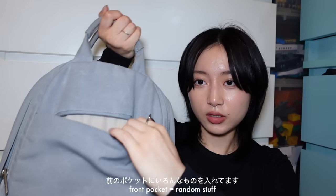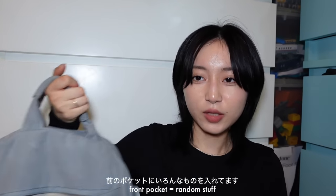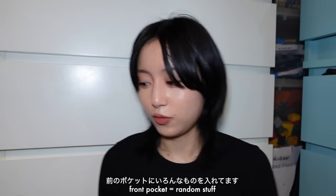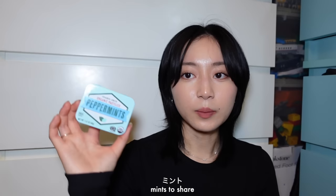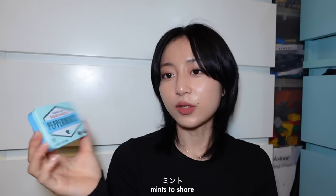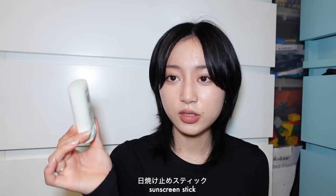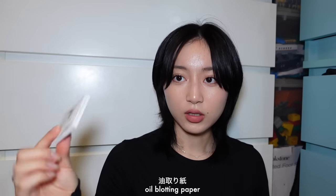The front pocket is very slim and I put extra random stuff in there: tissues, at least one energy bar — I have a Clif Bar — mints which I like sharing with classmates, a sun stick from Beauty of Joseon, band-aids, and oil blotting paper because I have an oily T-zone.